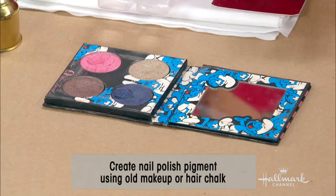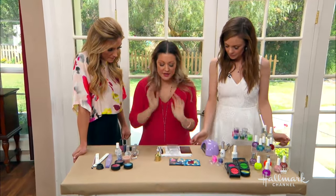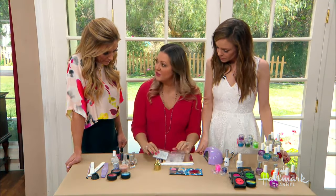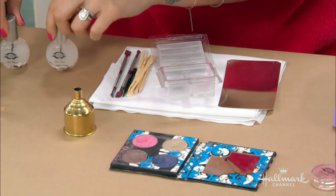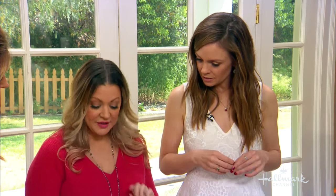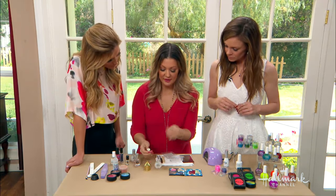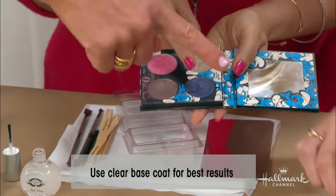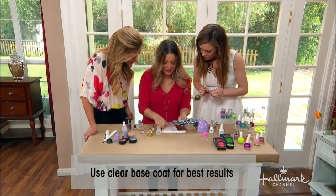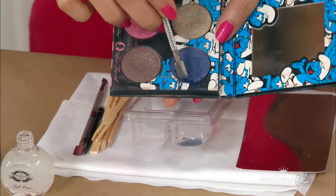Think about all the old makeup that's broken in the bottom of your purse or in your bathroom drawer. I bought this for a Halloween segment, and I'm never going to wear bright blue or this really bright pink, but you can make a really cool nail polish out of it. I always keep these wax scented warmer trays — they make great craft trays, so never chuck those. So I start with the craft tray, and I have my base coat laying around. You're going to start with your base coat, open it up, and just leave it like that. So what you're going to do is scrape just a little bit of the eyeshadow or whatever makeup you're using and scrape it right into the tray.